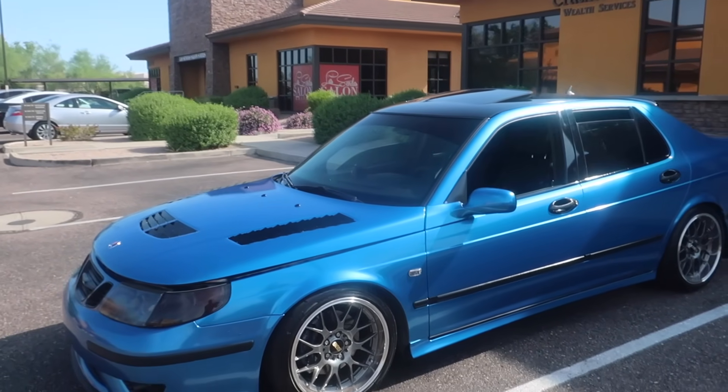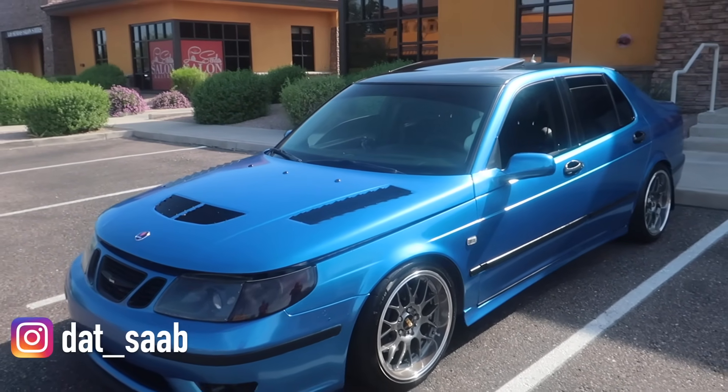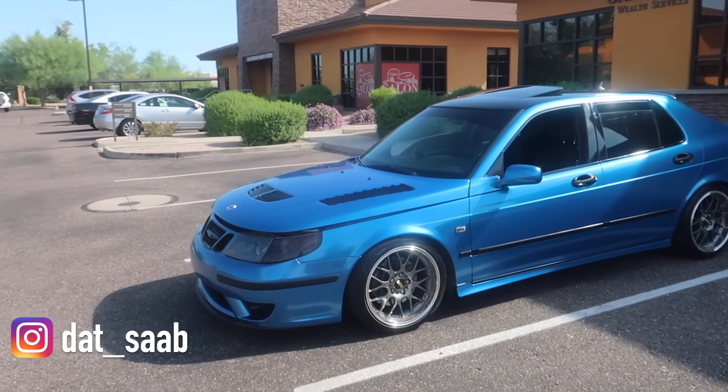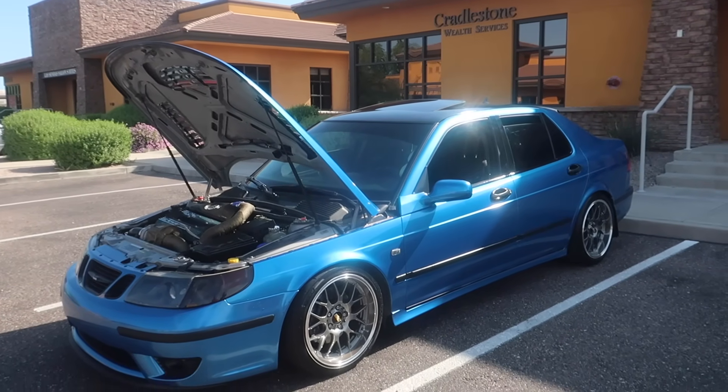So I'm here with John — this is his 2004-95 Aero. I'll put his Instagram on the screen right here. He's done a lot of work to this. Today we're going to start off going over it on the outside, talking about some of the details, and we'll take it out for a drive and see what it's all about. What we have here today is my 2004-95 Aero.